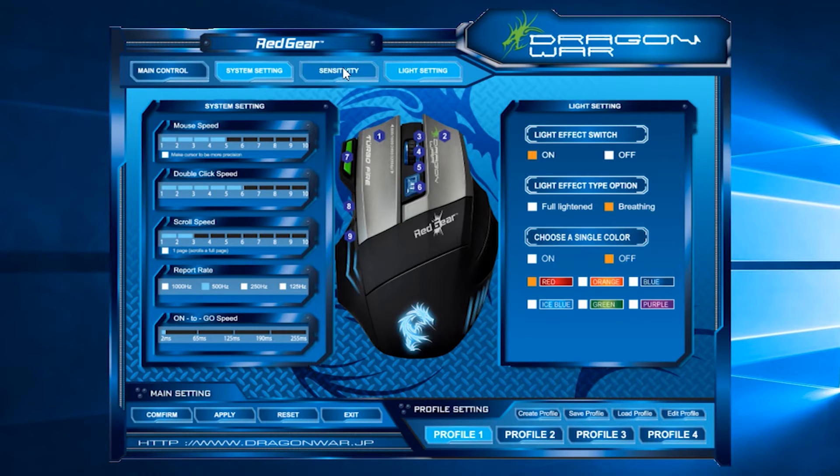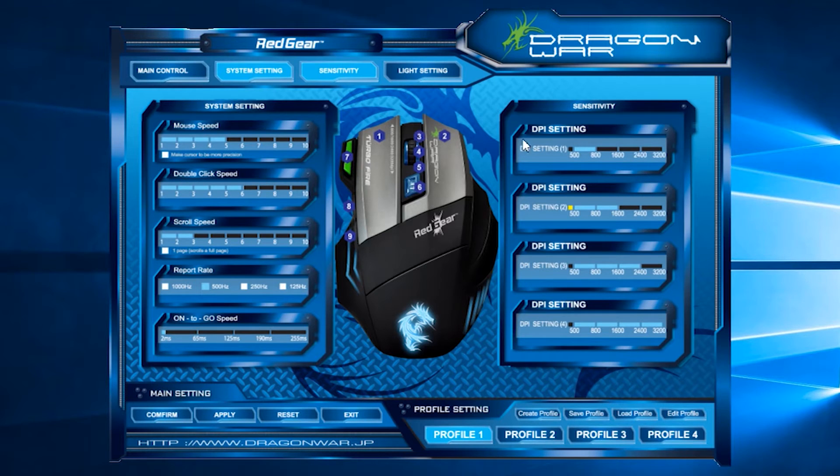In system settings, you can set the mouse speed, double-click speed, and response rate. In the sensitivity tab, you can adjust the DPI setting — the higher the DPI, the less movement of the mouse is required. You can set the maximum DPI of 3200 and the minimum of 800. You can customize it so the first click gives you a higher DPI, or increase the value in the settings.